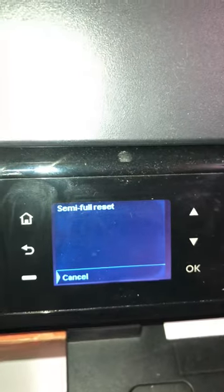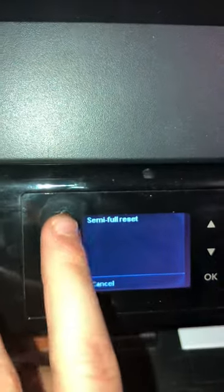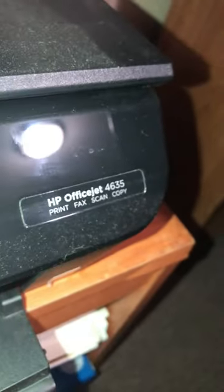You want to press OK on the semi-full reset. The printer will kind of freeze, but then it will restart. So what I had to do was just press the power button, and it was reset. And that's how you factory reset an HP OfficeJet 4635.